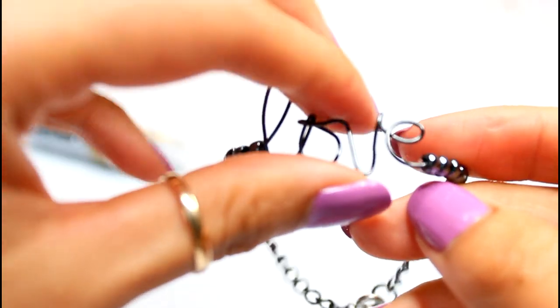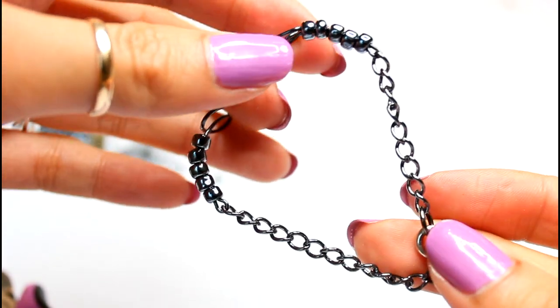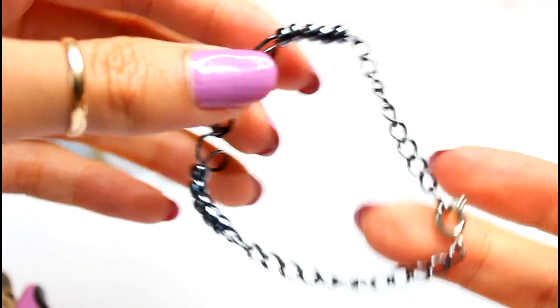I finish it off by adding chains and a clasp. You can pretty much do anything else you want to it, but I like the simplicity of a chain. So that's that.